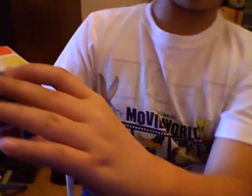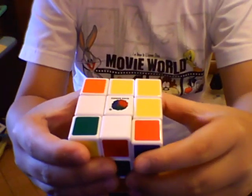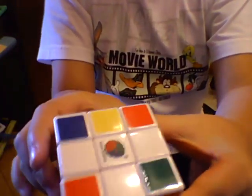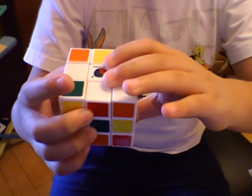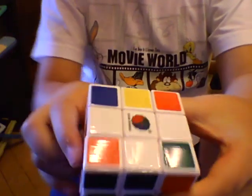Left, up, top, right, right, down, and bottom left. Okay, let's do it one more time: left, up, top, right, right, down, and bottom left. Bottom left, okay?